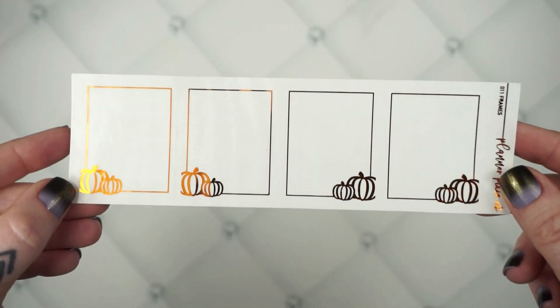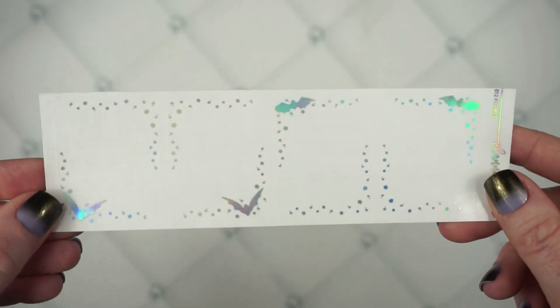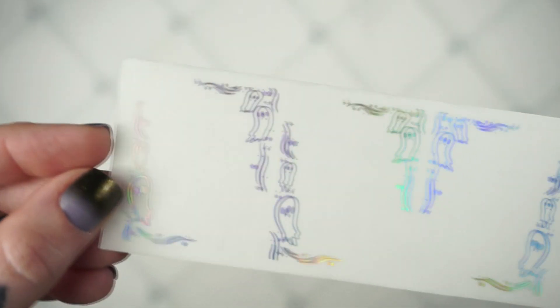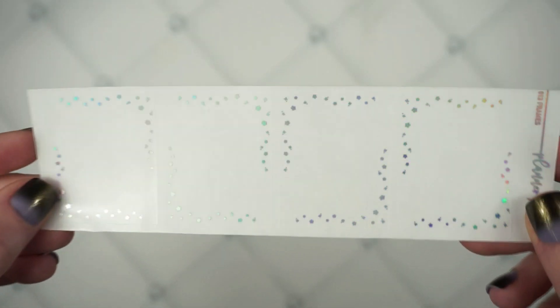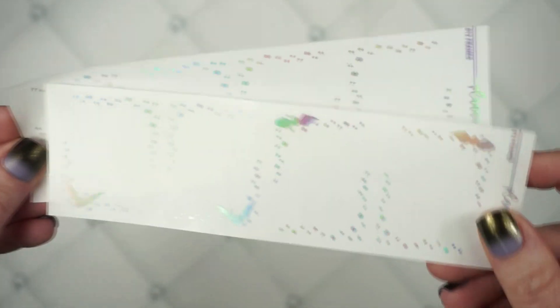We do have four new frame overlays. I pulled the pumpkins in for just a simple frame. Then we have the bats with the little stars and dots. Then we have this cute little ghost one — super cute. And then I just did this simple one with stars and dots to give you an extra choice if you wanted to use different frames that still all match, and of course you could use this one any time of the year.